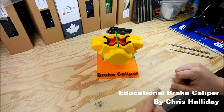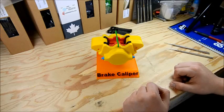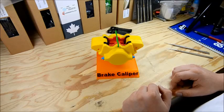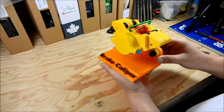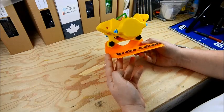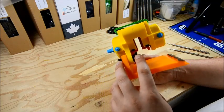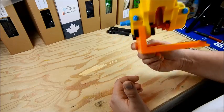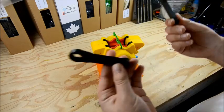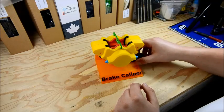Alright guys, it's Chris here having a look at the educational brake caliper that I did. We'll do a quick teardown and rebuild just to show you exactly what's going on inside. First off I'll show you a basic display stand I did with the model, something to prop it up off the desk. It won't sit flat by itself so this really helps out. I also did some 3D printed bolts and yeah they work out really great. There are some wrenches in the STL files if you're looking to print those too.